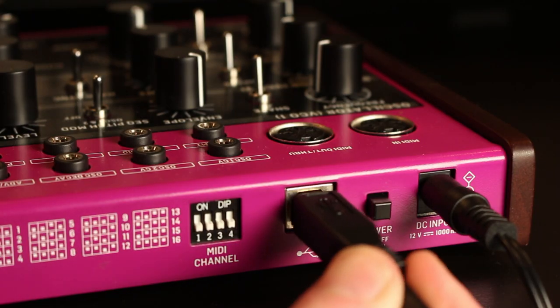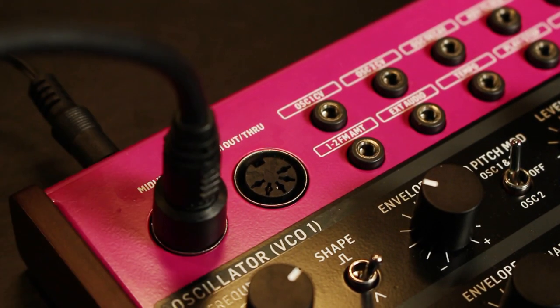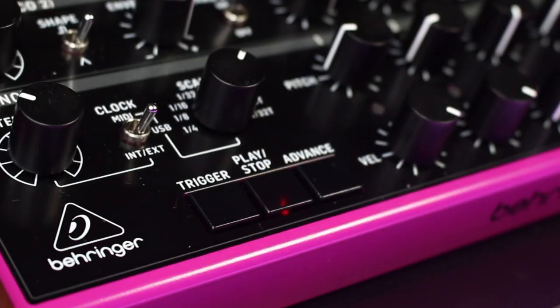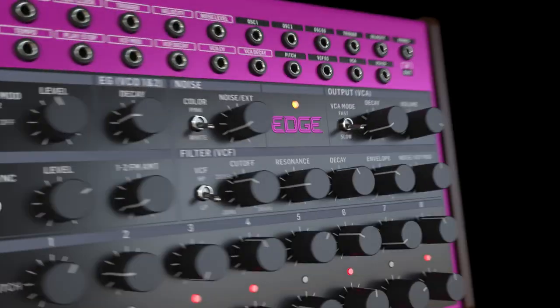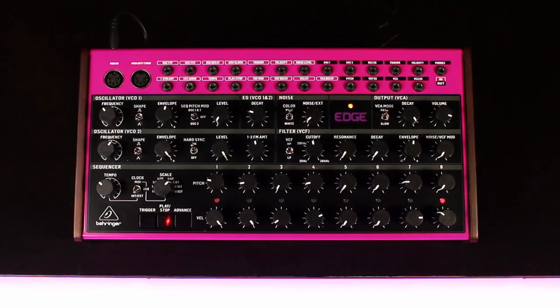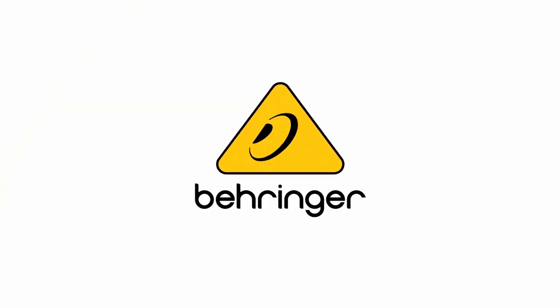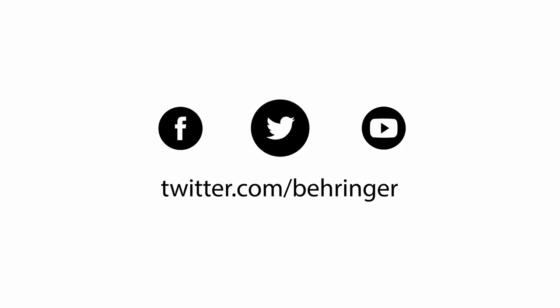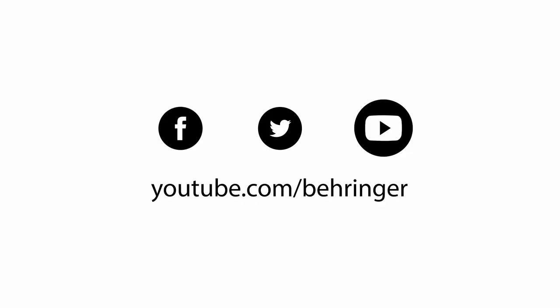Also, we hear you — Edge is fitted with comprehensive MIDI implementation, allowing for external control of parameters such as MIDI channel and voice priority selection. So it's truly the sidekick that puts the kick in your mix. Introducing the Behringer Edge!